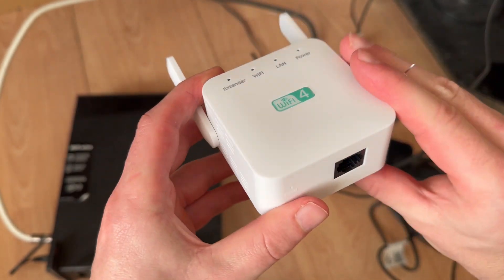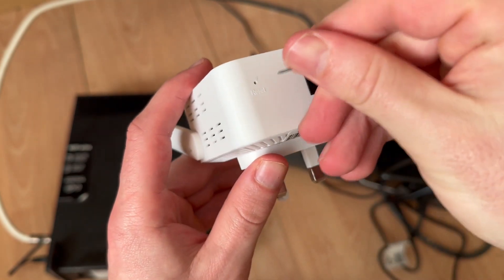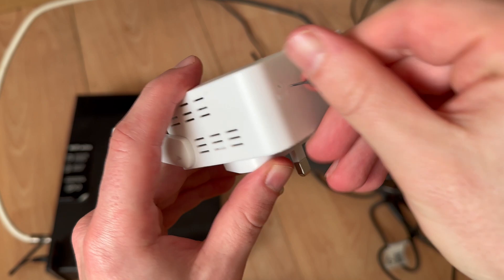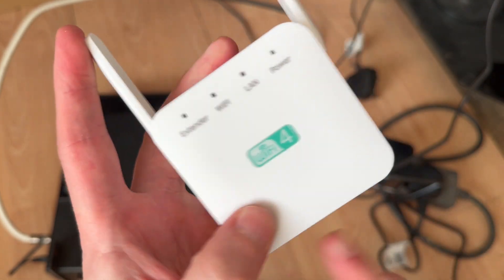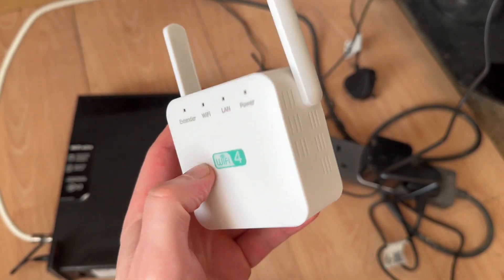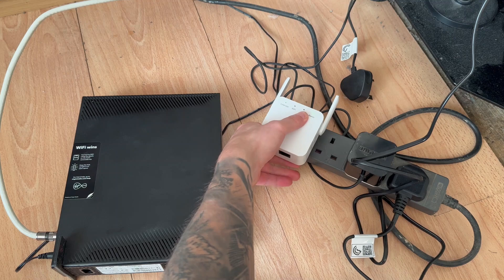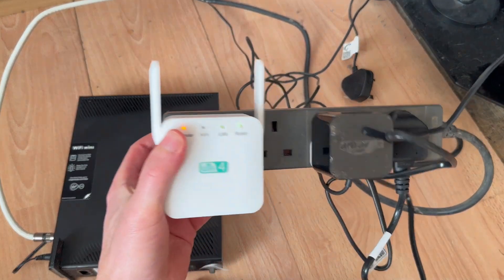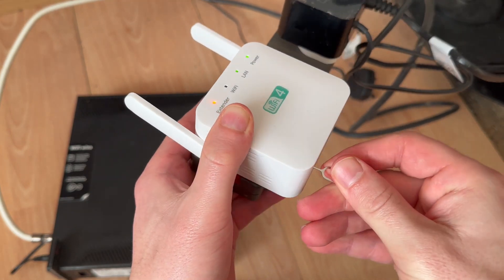You should have a reset button located somewhere on the device and you'll just need a small or sharp object to press this button — hold it down for around about 30 seconds. Before you press this button, just make sure the Wi-Fi extender is actually plugged into the power outlet. If it's not plugged in, then the reset is not going to work.